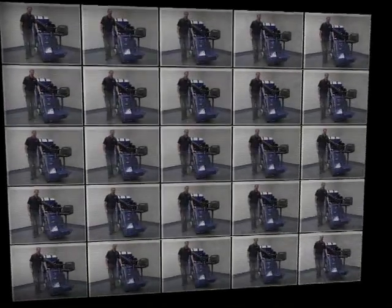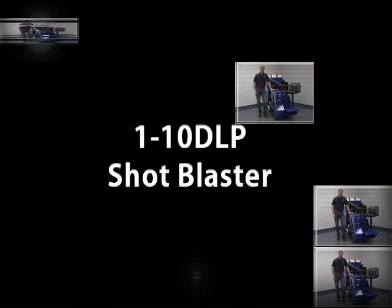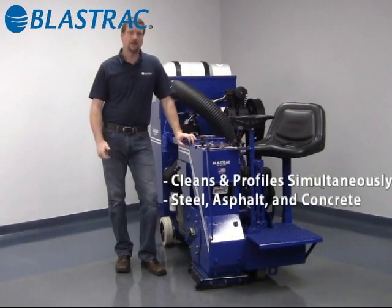Hello and welcome to the Blastrak information series of videos. Today we're going to be discussing the 110 DLP Portable Shop Blast Cleaning System. The 110 DLP is perfect for mid to large size jobs, for use in industrial spaces, bridge decks, highways, and any type of outdoor work.